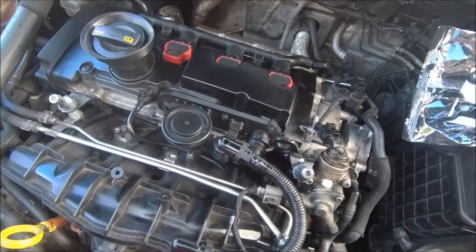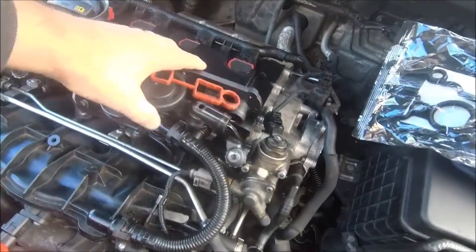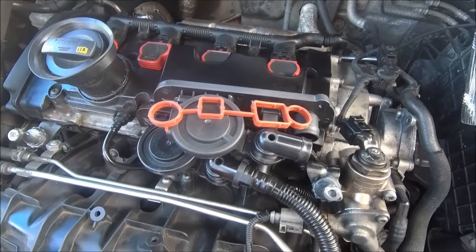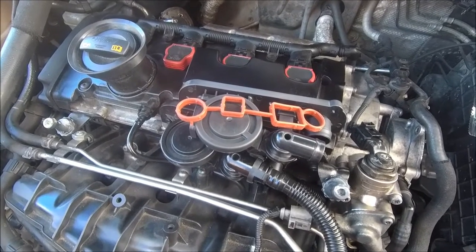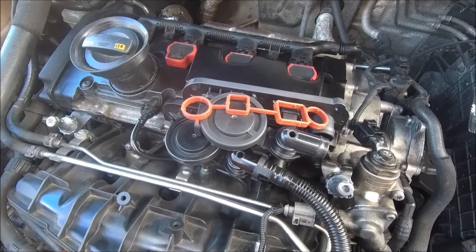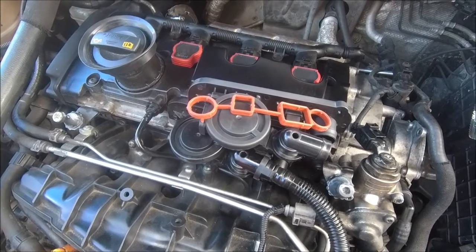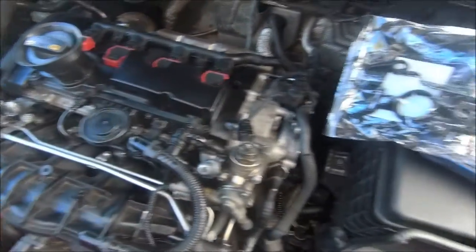These are all maintenance items. First thing: PCV. That's going to be changed for no particular reason apart from it probably hasn't been done in three or four years. It was done just before I got the car, but they do wear out, and yeah, it's one of those maintenance items I've had on the list for a while. So that's going to be done.